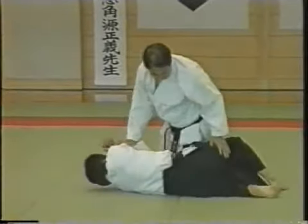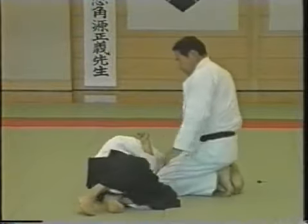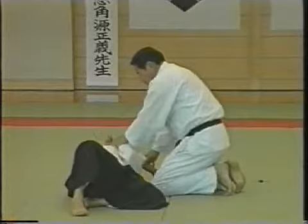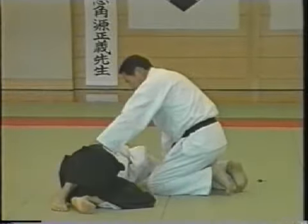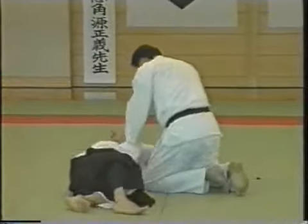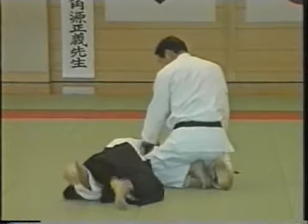It may be possible that he can kick you when his abdomen is facing upward. So turn your opponent's abdomen downward and press the nerve point. Then he cannot kick you.